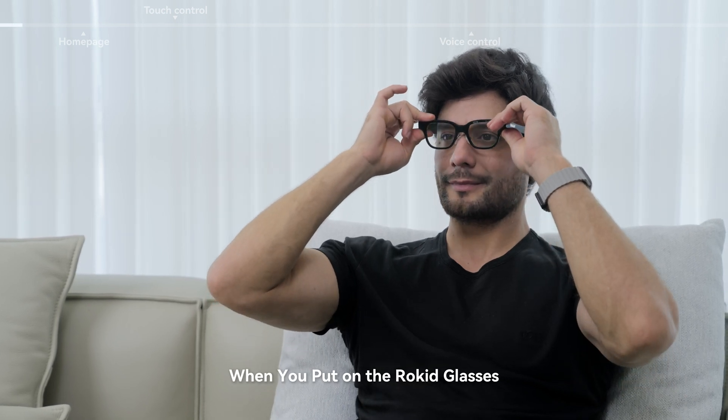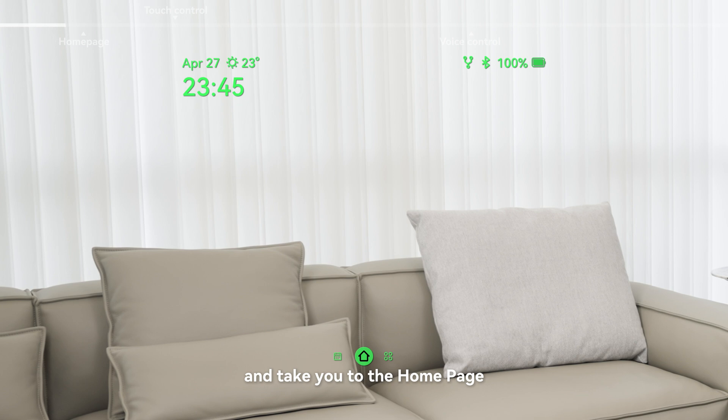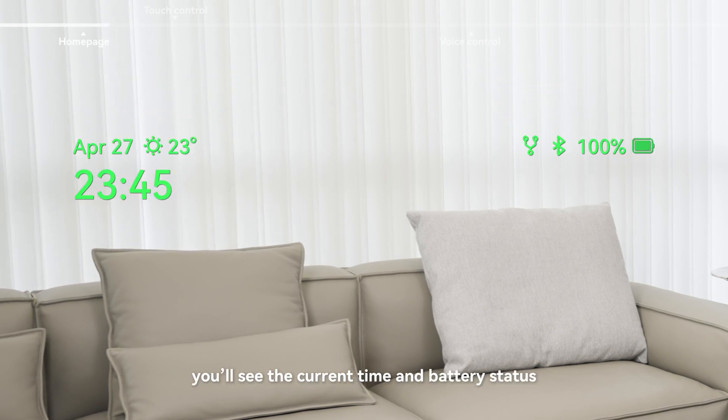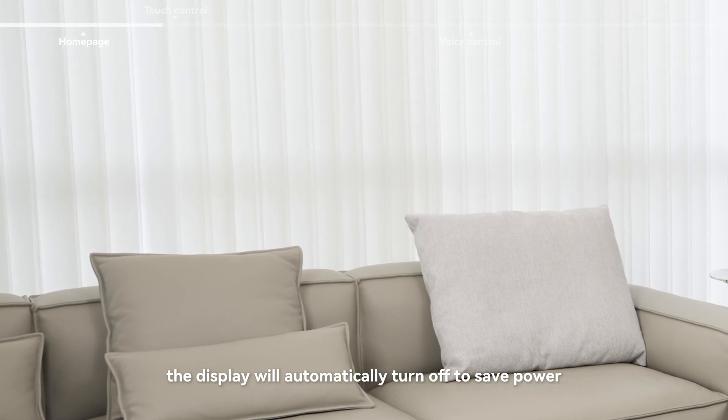When you put on the Rokid glasses, they will automatically detect when they're being worn and take you to the home page. Here you'll see the current time and battery status. After a few moments, the display will automatically turn off to save power.